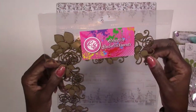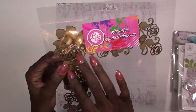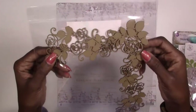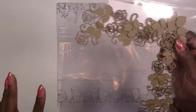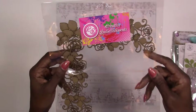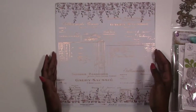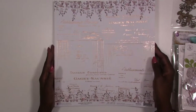Our last piece of embellishment is chipboard corners from Creative Embellishments — I believe these are called rose corners. You get two pieces in here and they're really good-sized pieces. You can use these whole, but to make your chipboard go a long way you can cut it up and tuck it under layers, under your photos, in your flower clusters to give more life to your layouts.